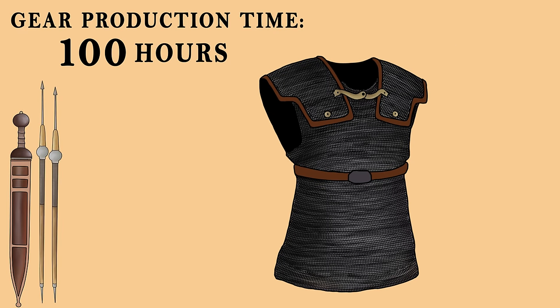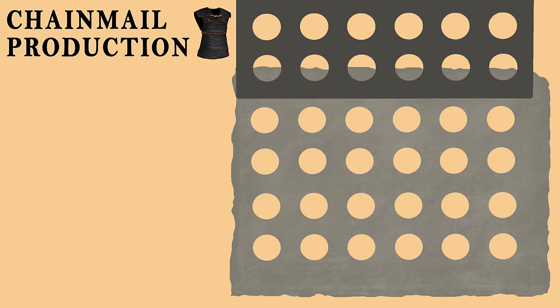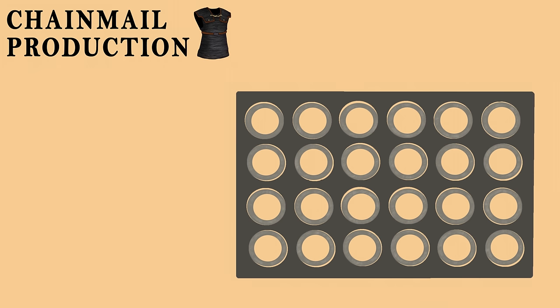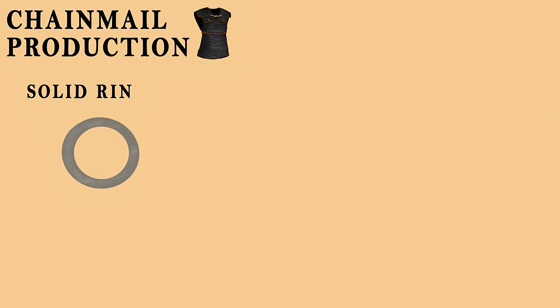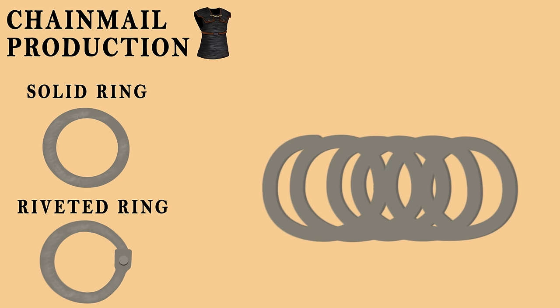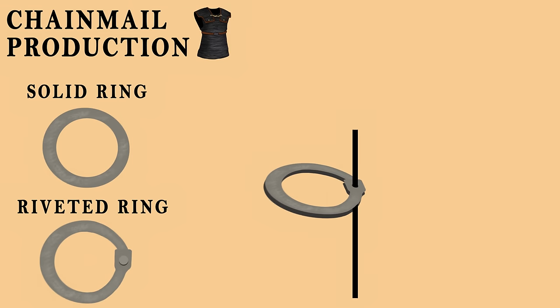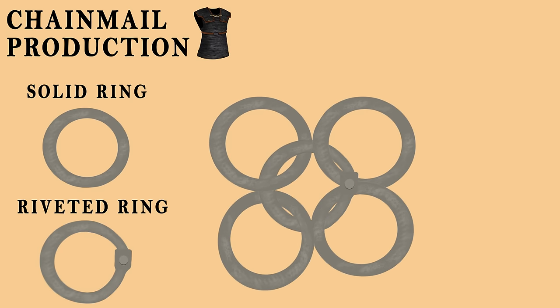The remains of Roman chainmail found across the Empire have allowed us to reconstruct their fabrication process. Each chainmail piece required two different types of rings. The first, plain solid rings, were crafted by inserting and punching raw iron sheets into a die, using two different sets of punches to create the inner and outer diameters. The second type was riveted rings, made by spinning iron wires into a coil and then cutting them into individual rings, with their ends flattened and a hole punched through.